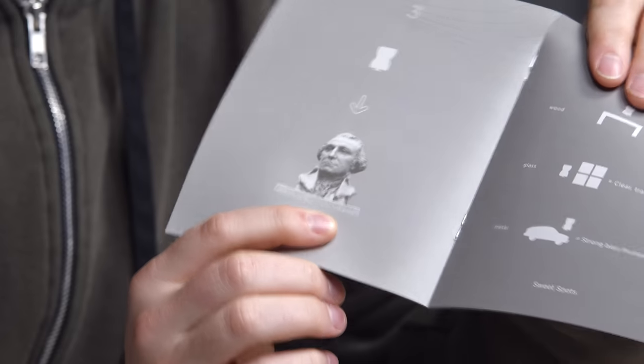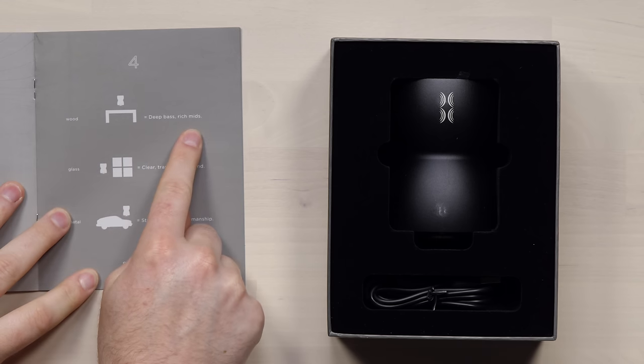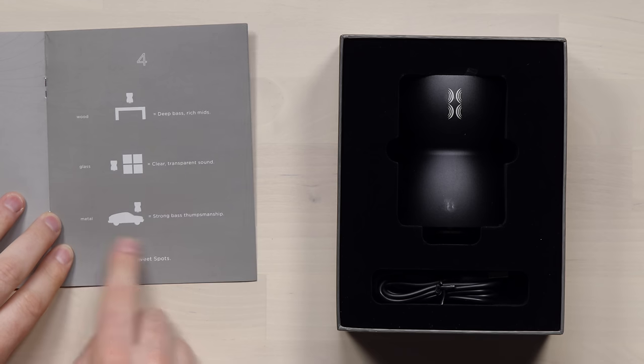Find your sweet spot. Desks, coolers, surfboards, kayaks — even this box. Experiment. They're telling us what each surface is gonna give us. Wood: deep bass, rich mids. Glass: clear, transparent sound. Metal: strong bass. Thumpsmanship.